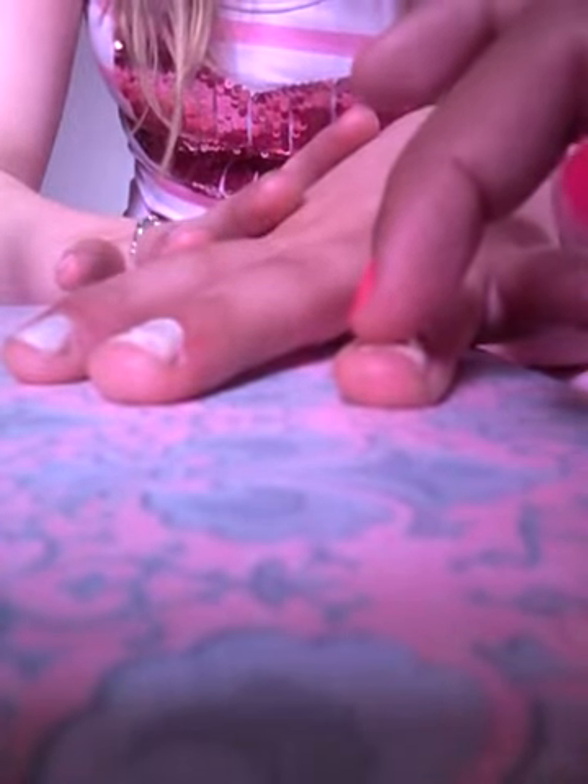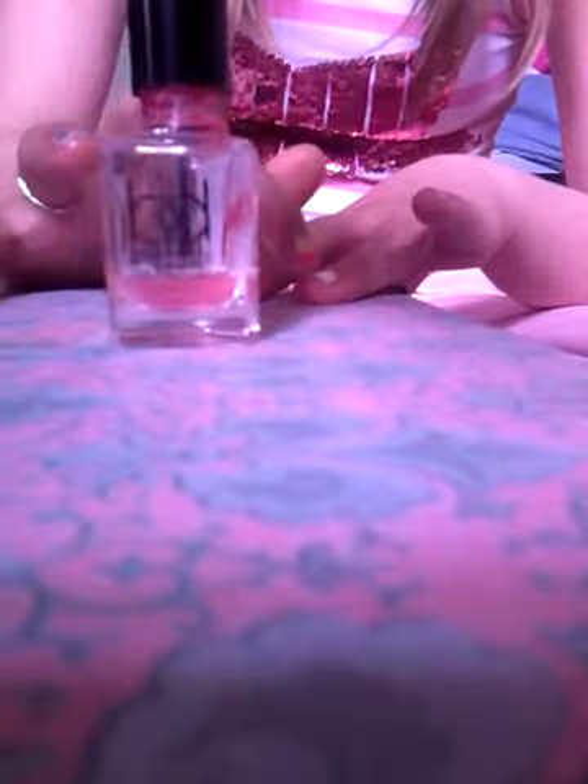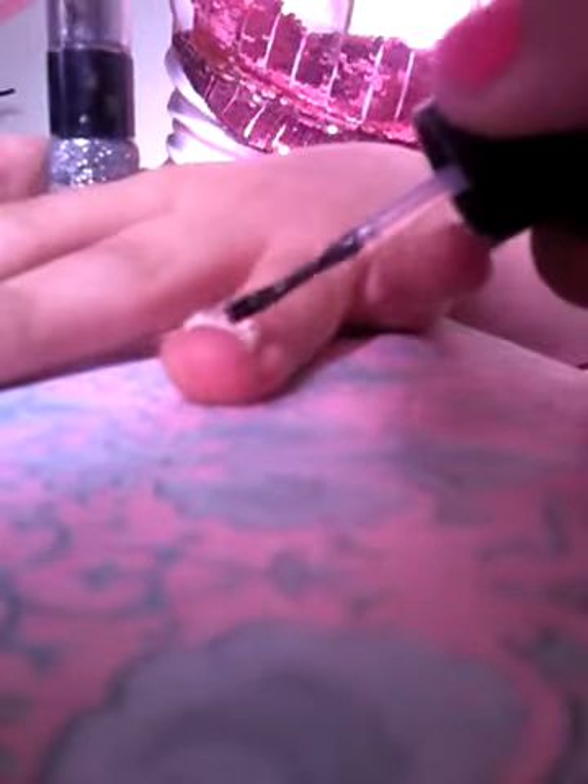Hold it for about 30 seconds. We've done it in that corner just so it matches the other one and looks awesome. Now take the top coat and put it all on the rest of the nail - not including the gem. Please don't cover the gem.